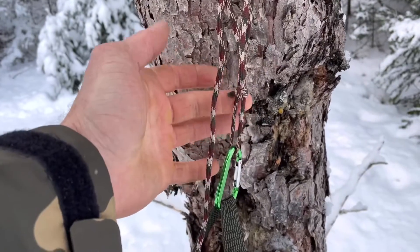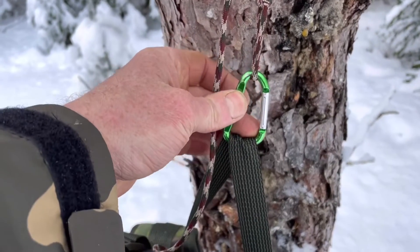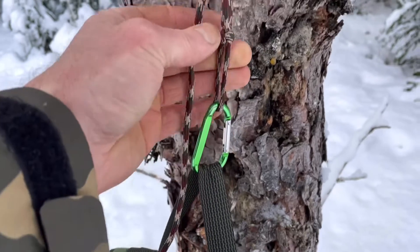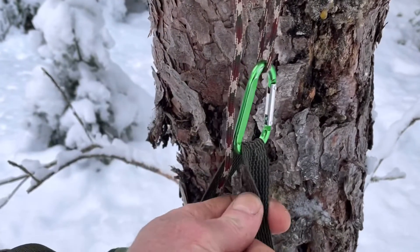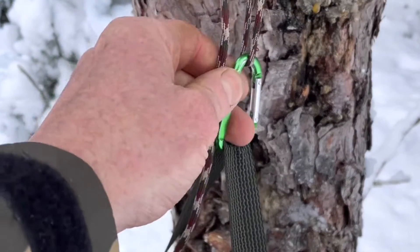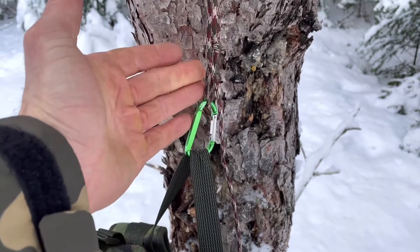I've got a bowline on one end hooked through a small carabiner, and that sits against the handle better. You could use the paracord and just wrap it around the handle directly, but that would kind of squeeze it together and bunch it up. The carabiner keeps the structure of the webbing intact and lets you take it on and off very easily if you need to use the cord for something else.